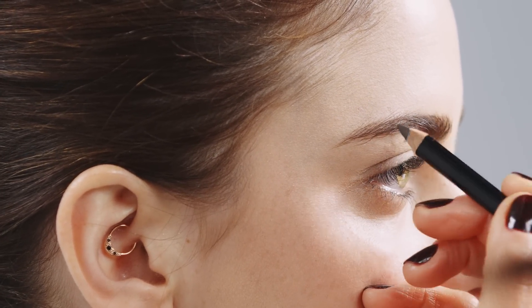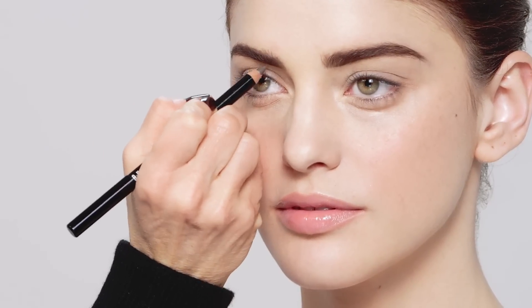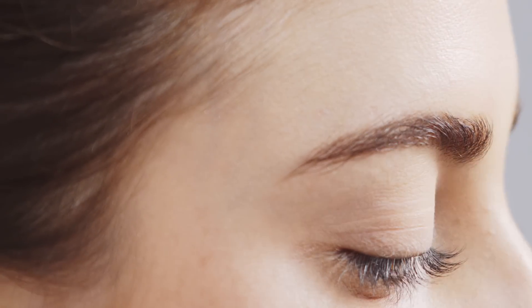Pencils are great to get definition. You can use a brow gel — clear brow gel — to set the brow, especially for strong brows.